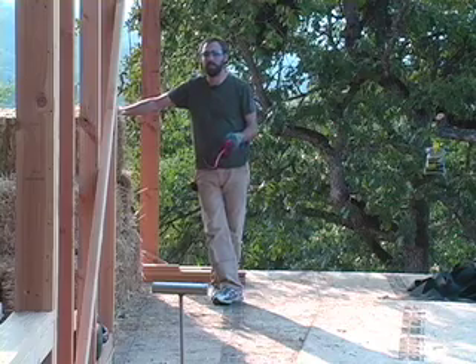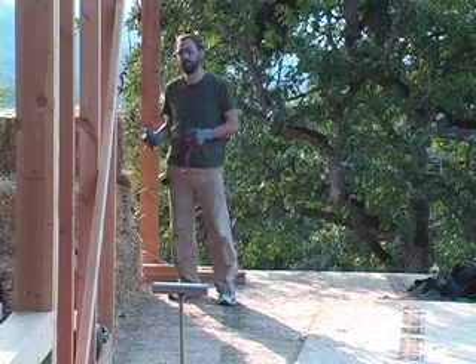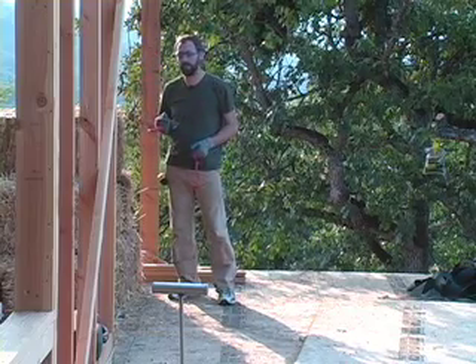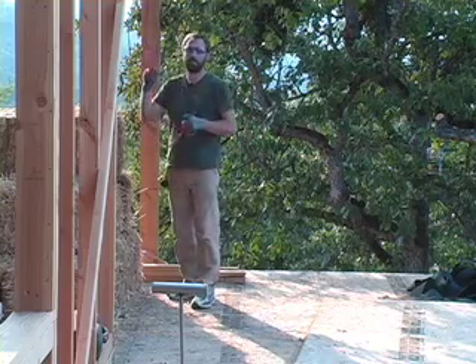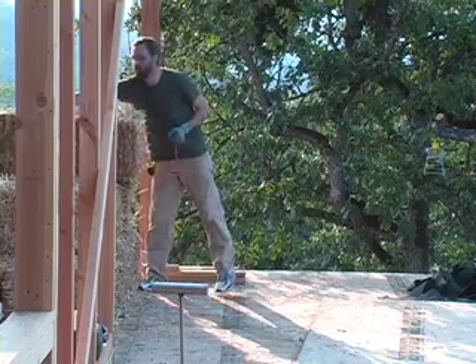When you bring your bales to site, you want to make sure to spread them out around the house when you first unload them, so you don't have them all at one end of the house and have to trudge them all the way through every time you want a new bale. Try to spread some out on this end, some in the middle, and some on the far side, so you're never having to walk too far to get your bales.